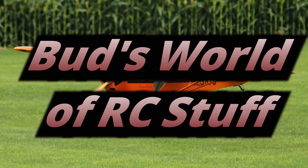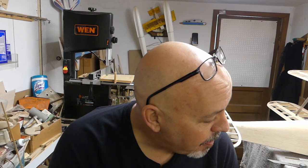Hey everyone, welcome back to the shop. Seeing that we've got the wings at the proper incidence, let's get the vertical connectors for the ailerons made. Let me show you what we're doing today.